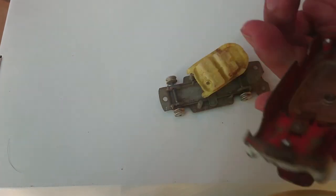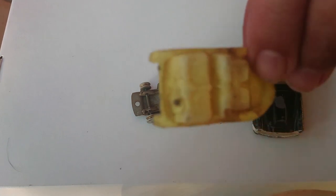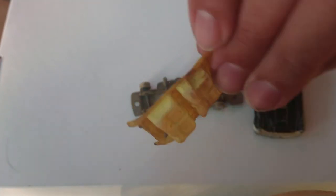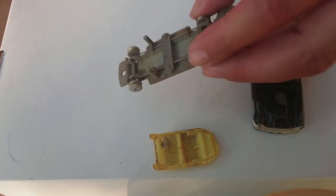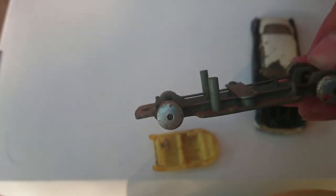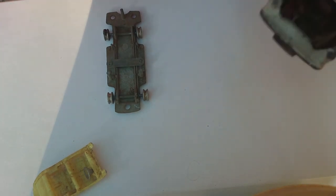Let's take this apart and put that to one side. On these 60s models the interior was quite modest - it's very dirty but you can see the steering wheel there. It was just a very modest piece of plastic they stuck in, but with a bit of dishwashing liquid it should clean up nicely. The rest of the undercarriage looks good and the wheel axles are still in very good condition.